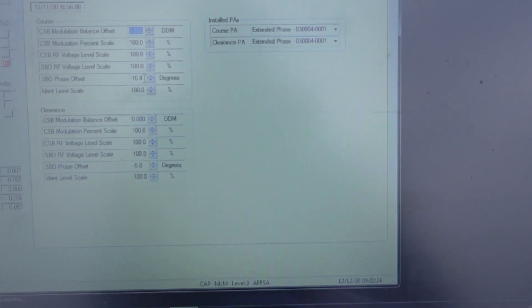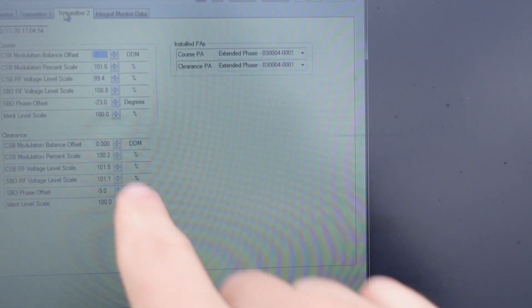For a baseline, this is too much to be using right here — negative 16.4 degrees. And on transmitter 2, I'm using a negative 23 degrees.